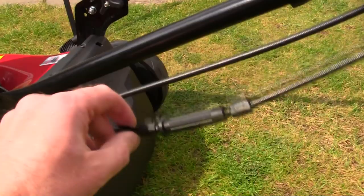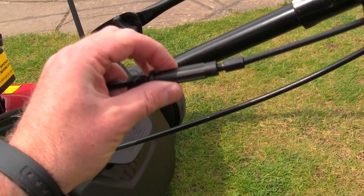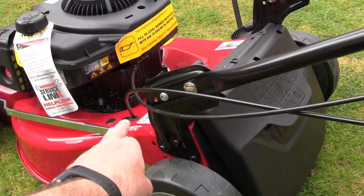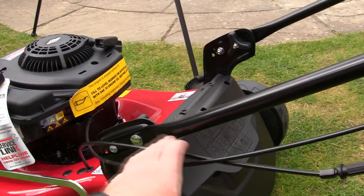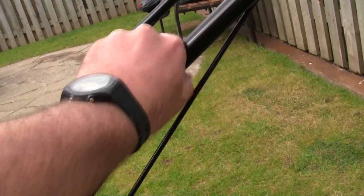Something I really like on these Mountfield lawnmowers is that the self-drive cable runs down here into the transmission. Over time cables stretch and the self-drive stops working on many mowers. On this lawnmower there's actually an adjuster - you can turn this part here to get a little more adjustment on the cable. So as the years go by and the cable stretches, you won't need to get under the transmission box or take it to a dealer - you can just turn this adjuster to get more pull on the self-drive cable.